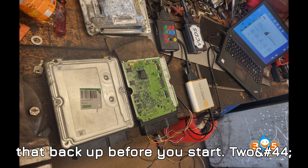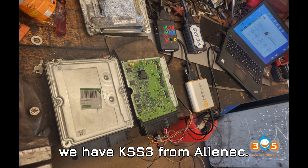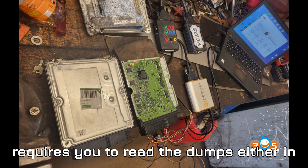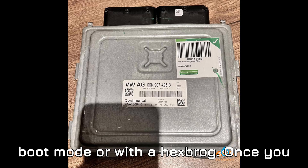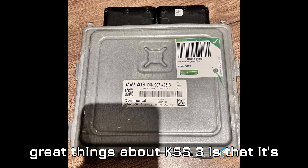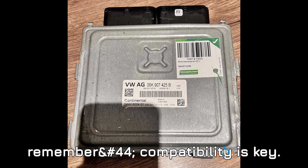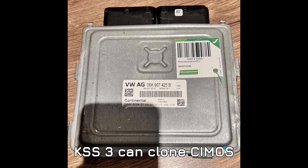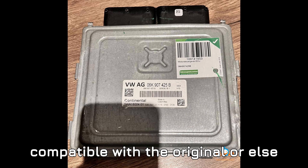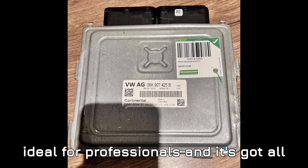Tool two: Alientech KSS3. KSS3 from Alientech is a powerful tool, but there's a catch — it requires you to read the dumps either in boot mode or with a HexBrook. Once you have those dumps, you can transfer the MO data to the donor ECU. KSS3 is designed to handle full ECU data including security blocks. Compatibility is key: KSS3 can clone the Simos 18.1, but you need to make sure the donor ECU is 100% compatible with the original, or you'll run into problems. It's ideal for professionals and has all the right protocols.